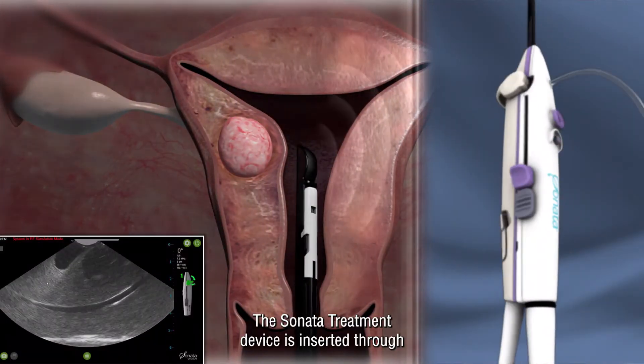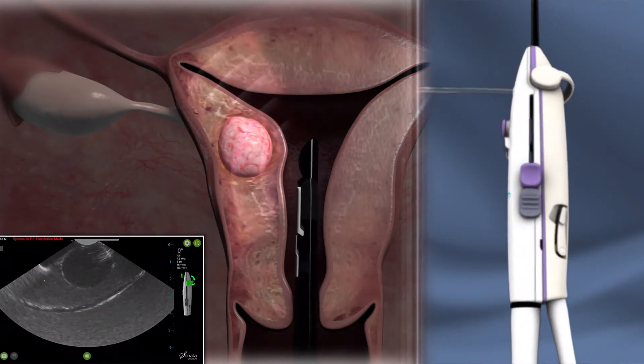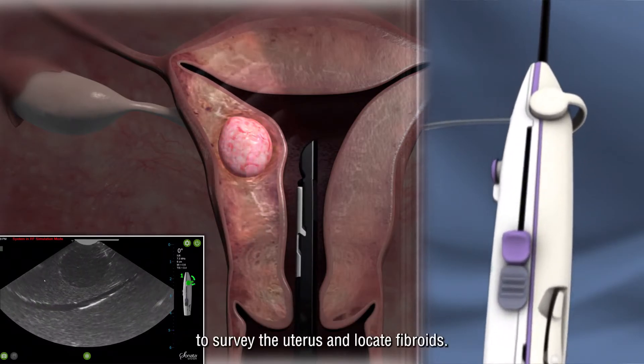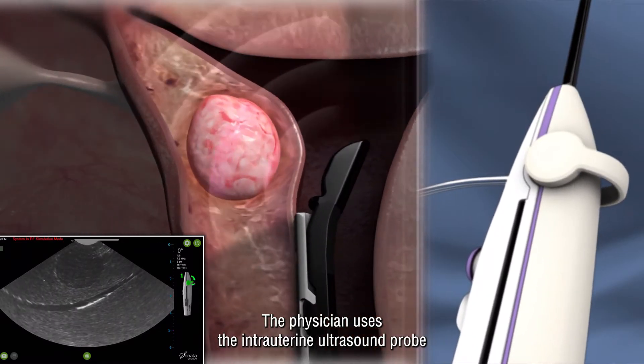The Sonata treatment device is inserted through the vagina and cervix and into the uterus. The intrauterine ultrasound probe allows the physician to survey the uterus and locate fibroids.